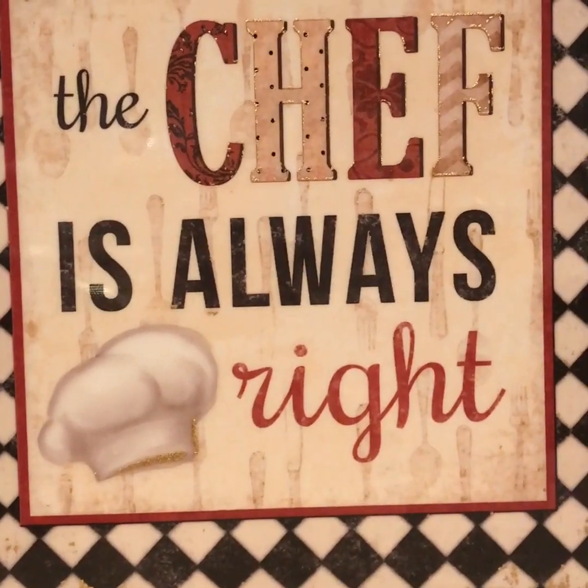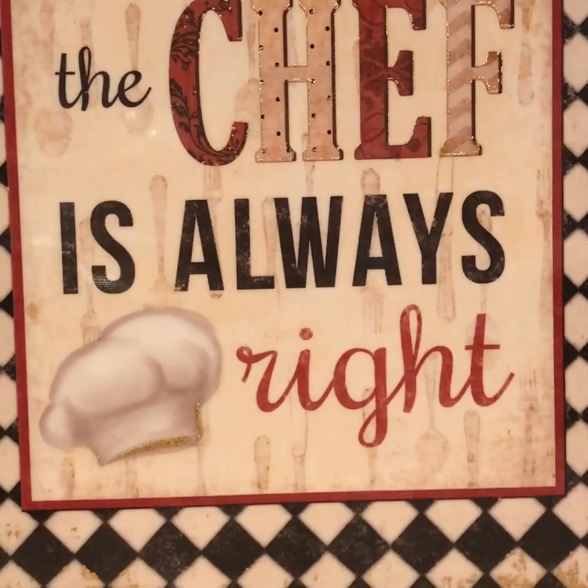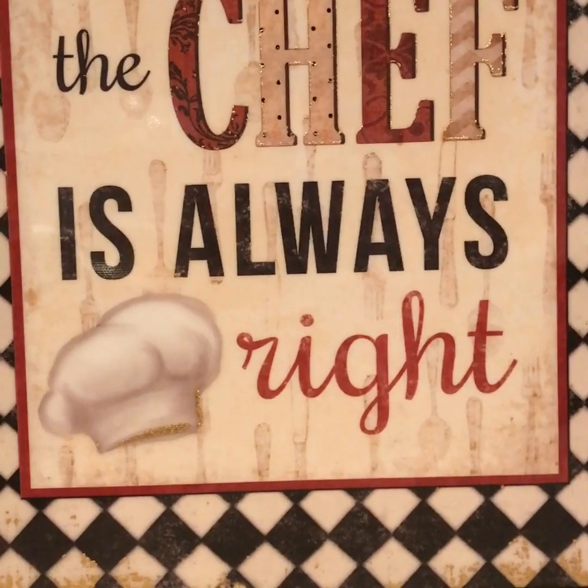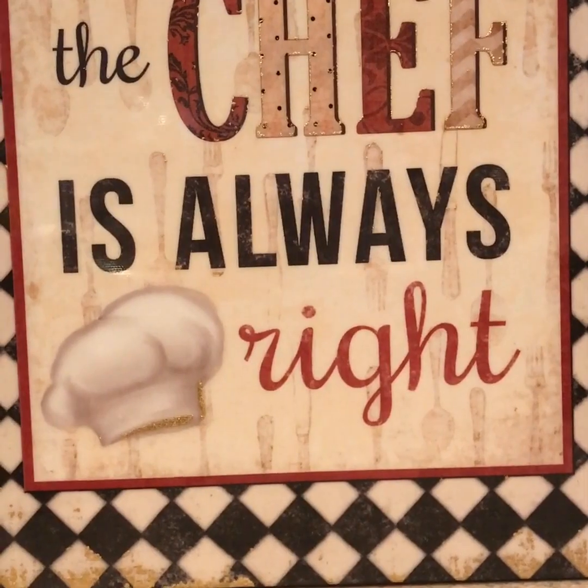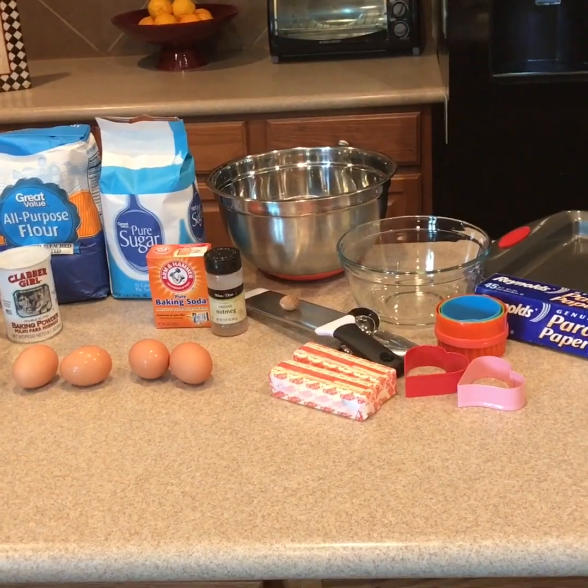Hello everyone. Welcome to the Third Parent Academy. Today we will be in the kitchen making tea cakes from our Recipes Galore cookbook. Welcome to our kitchen.